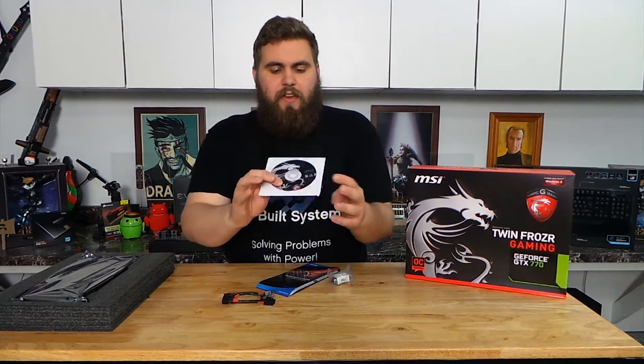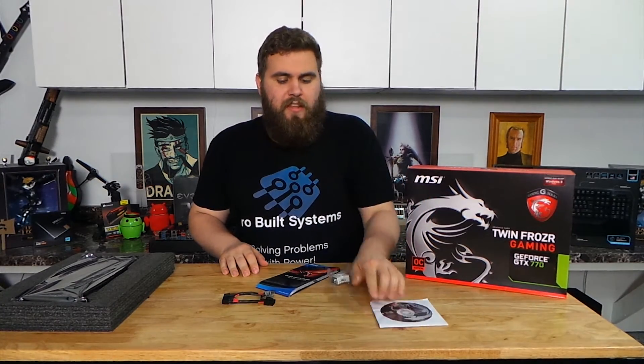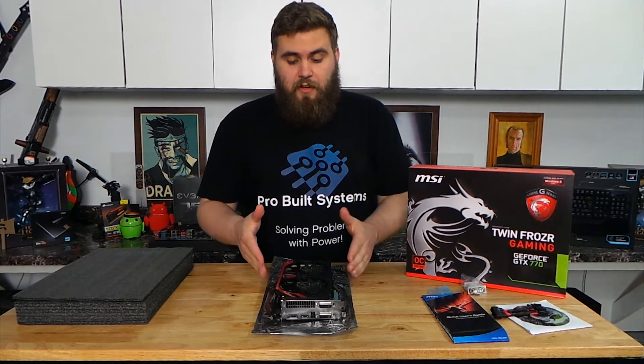And then we have a driver disc, but it's always better to go to either the manufacturer or NVIDIA's website itself to get the drivers, because those will be the most recent — you should do that. So this is the card itself.